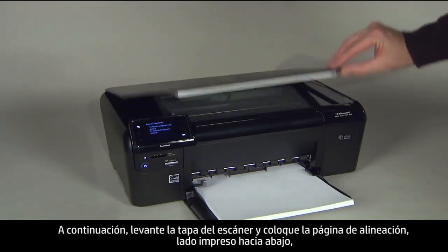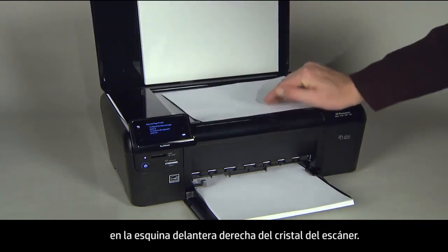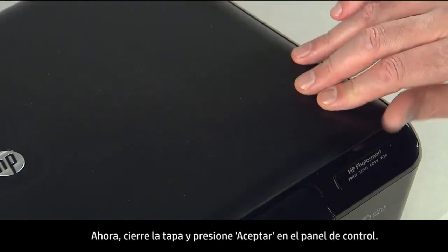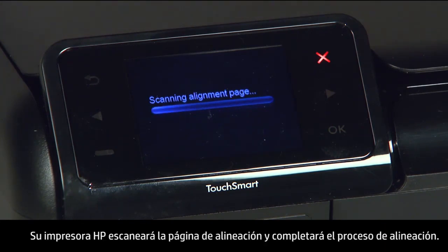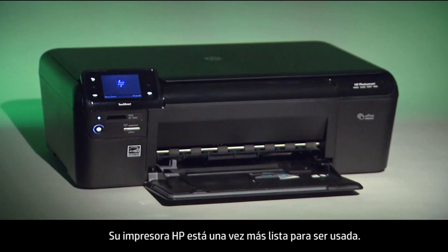Lift the scanner lid and place the alignment page printed side down on the right front corner of the scanner glass. The engraved guide next to the scanner glass can help you properly place the alignment page. Close the lid and press OK on the control panel. Your HP printer will scan the alignment page, complete the alignment process, and is once again ready for use.